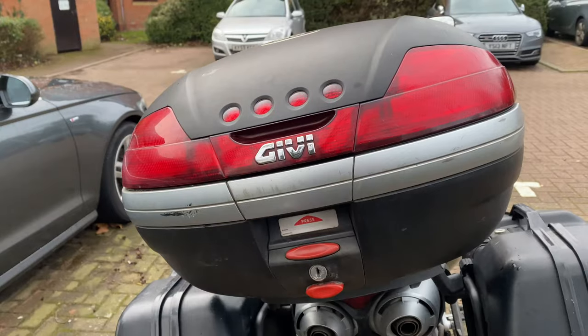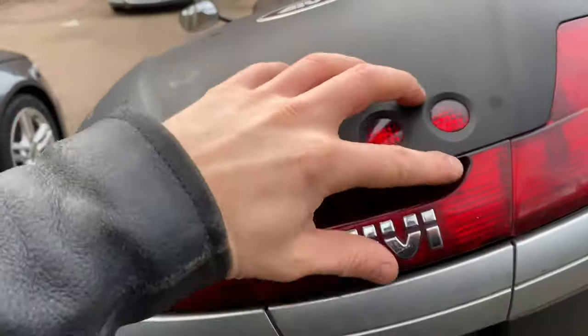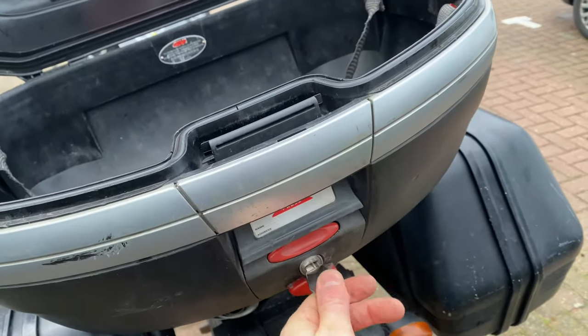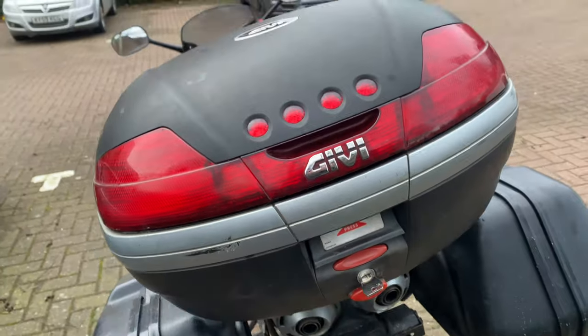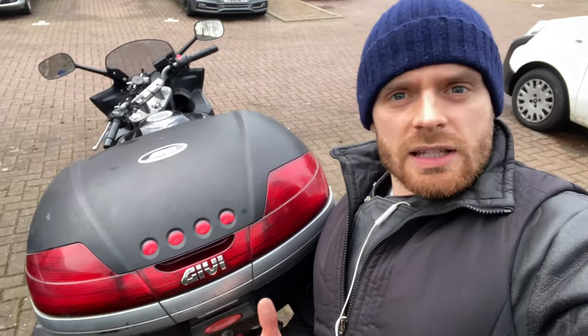Another thing that's great about these Givi top boxes: it's impossible to lock the key inside the box. With cheaper top boxes that's possible, and I may have done that before. The reason is — you put the key in, turn it horizontal to open it, and when the box is open and unlocked, you cannot take the key out. So there's no chance of putting the key in there and locking it inside. Givi really thought about that — nice one.